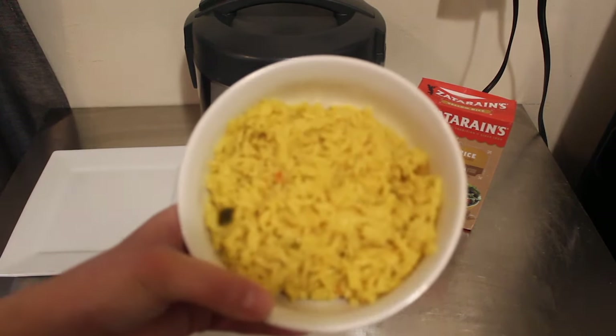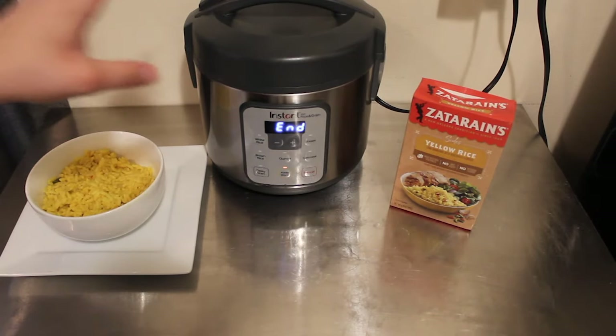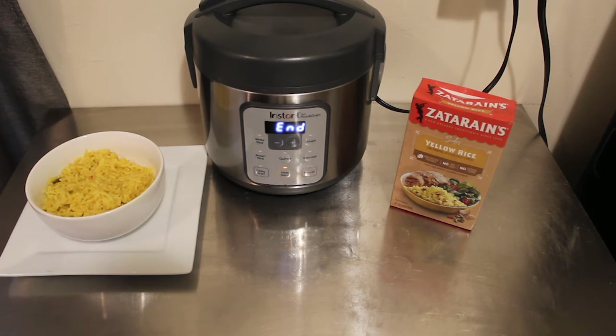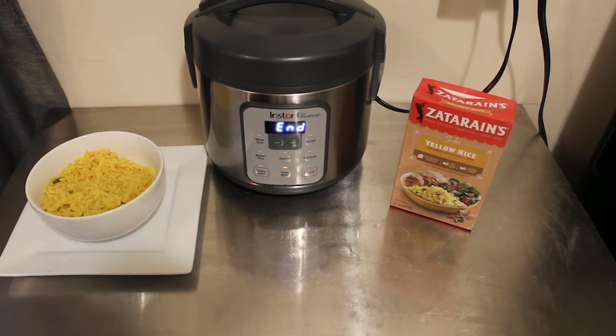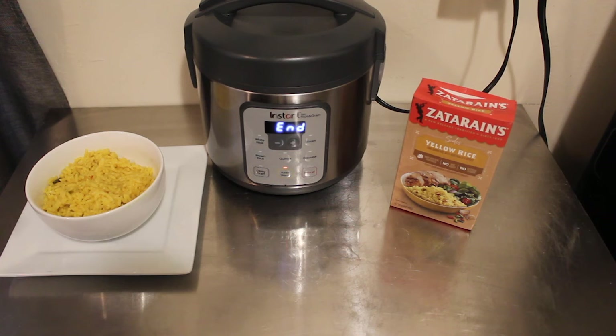And there you have it — we have our boxed rice using the Instant Zest. I want to thank one of my subscribers for asking how to make this in the Instant Zest, so thank you for that suggestion. Make sure you hit that like button and subscribe for more Instant Zest recipes on my channel, Nighttime Mommy Reviews. You guys have other videos on how to make ice cream in the blender — there are so many things. Let me know in the comments if there's something you want me to try and test out. But until next time, you guys have a great night. Bye.